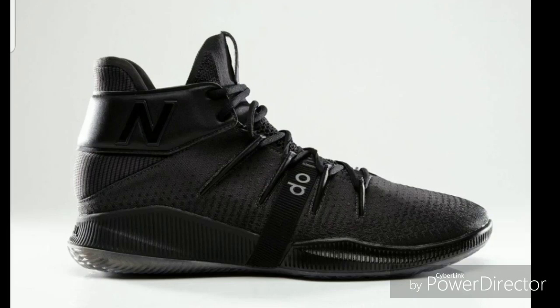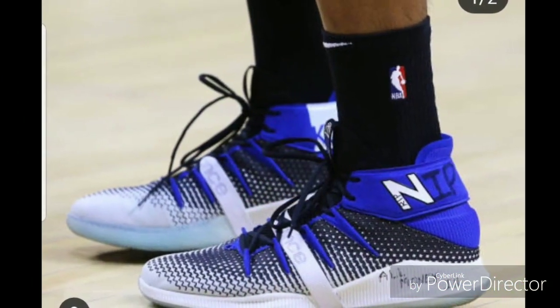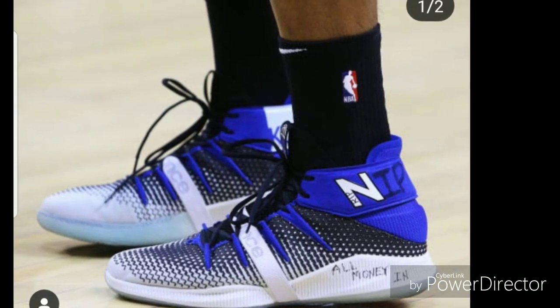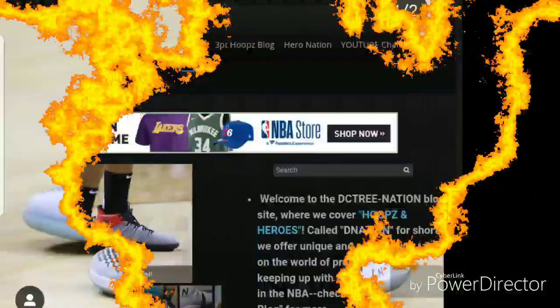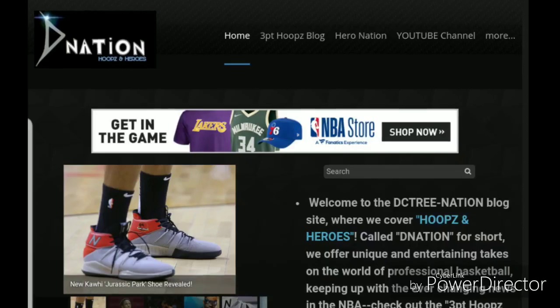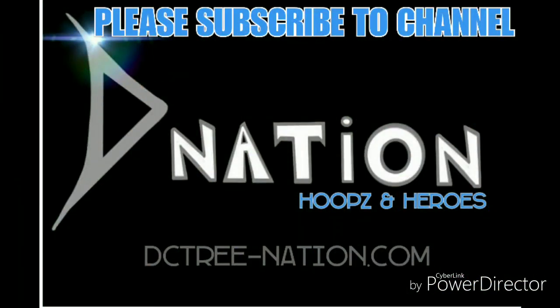Alright guys, there you have it — the all-black playoff edition of Kawhi Leonard's shoe. He should be debuting it in the playoffs. As of this video we don't have a release date on any of these shoes, which is bizarre. I hope they go ahead and announce a release date so you could pick up a pair. For more information on hoops check out the main page DCTrueDashNation.com, like us on Facebook, and don't forget to hit that subscribe button.